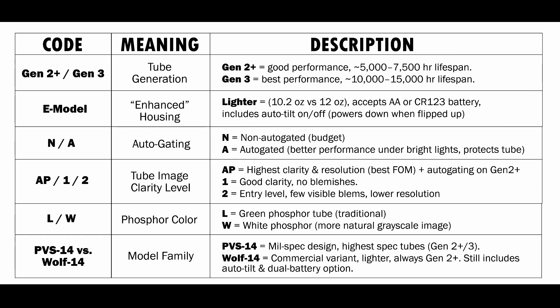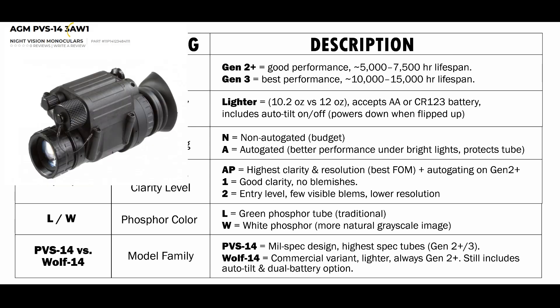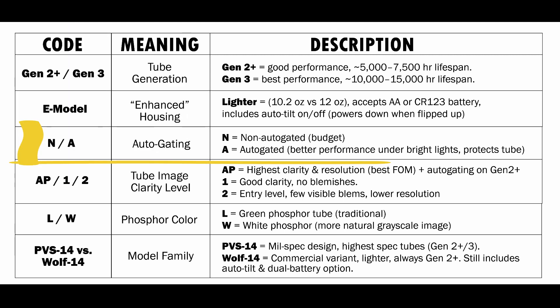Next you're going to see N and A. Anytime you see an N in the description, it's going to be a non-auto-gated unit. Anytime you see A, it's going to be auto-gated. This is a little bit better performance under bright lights — it can adjust the power to the tube and protect it.